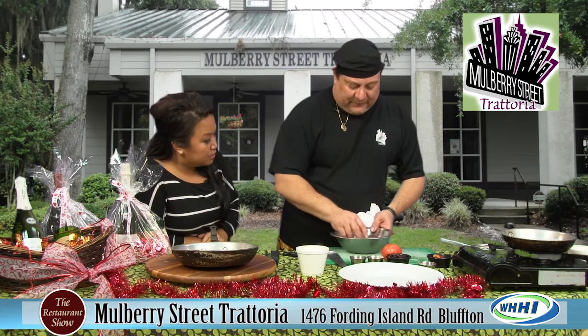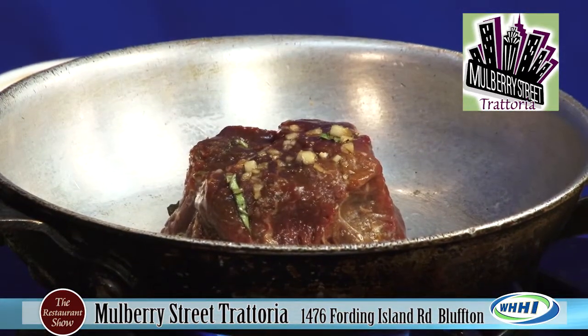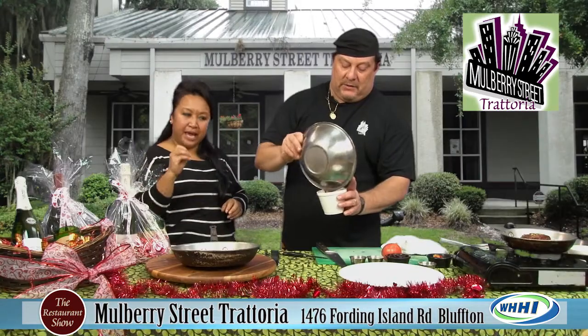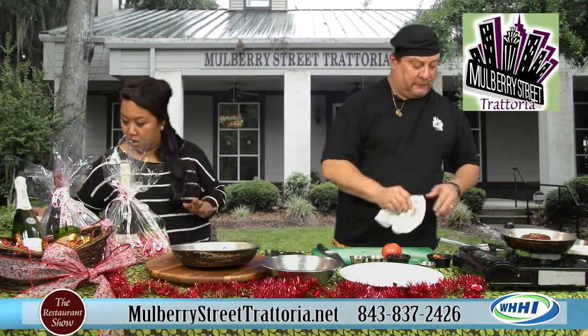We've got this thing marinated. We're going to put it right in this pan and let it sear. We didn't get enough time to get that pan hot enough, but always make sure you get a hot pan. That's just good old espresso in the marinade, and we're going to put a little bit of that in our sauce also.